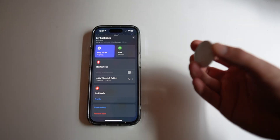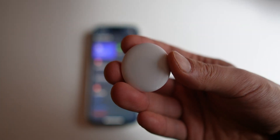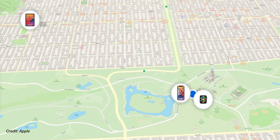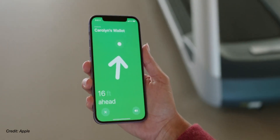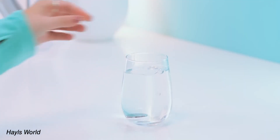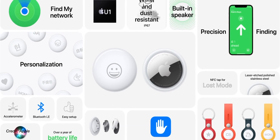First, it has speakers inside, so if you need to ping it to see where it is, you can do that and it'll make a noise. It also has Bluetooth built-in so that it can interact with nearby iPhones. And inside, it also has a U1 chip that's used for the pinpoint tracking feature. It's also water-resistant up to 30 minutes in 1 meter of water, or about 3 feet. And the battery can last up to 12 months.